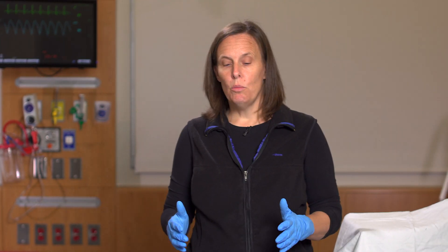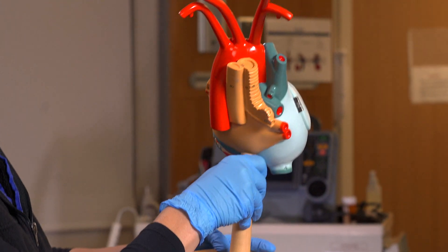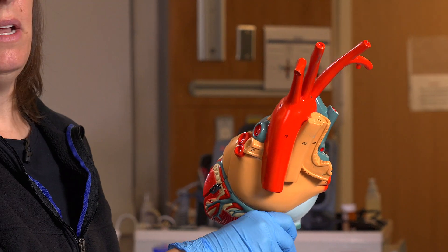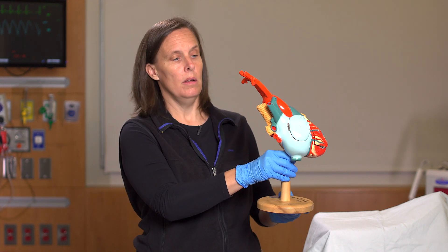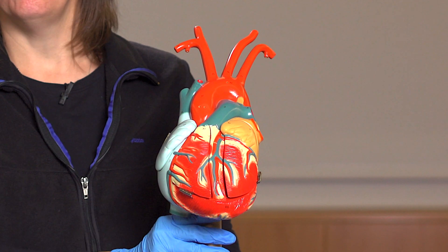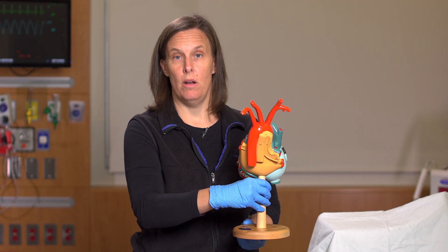Regarding the debriefing, we actually did a bedside debriefing and stayed in the actual simulation site rather than going to a conference room. This helped a lot for the learners because as the instructors were teaching skills on suctioning, cuff inflation and deflation, and basic tracheostomy maneuvers, it was very helpful to be at the bedside. We also had a 3D model that helped a lot in a review of basic anatomy with respect to bleeding from a tracheoanominate artery fistula. Even a 2D model would help — something to bring out during the debrief as a basic anatomic review of what's going on in this case.